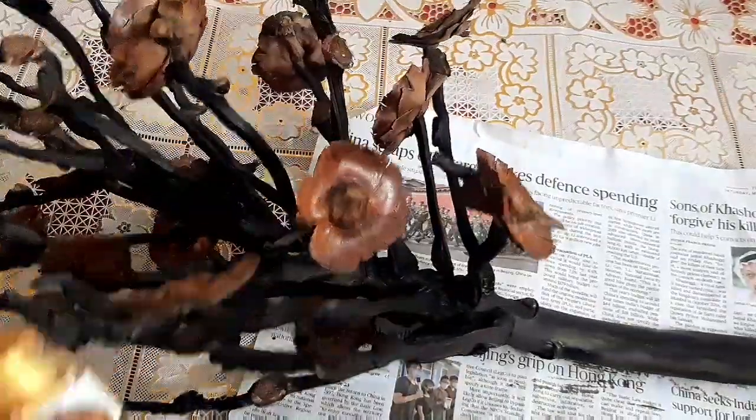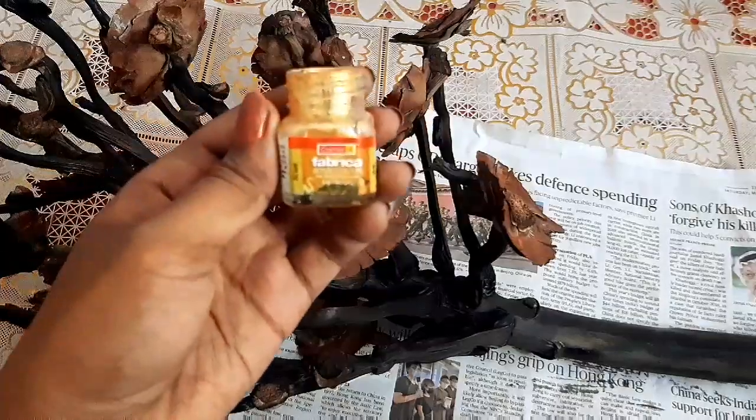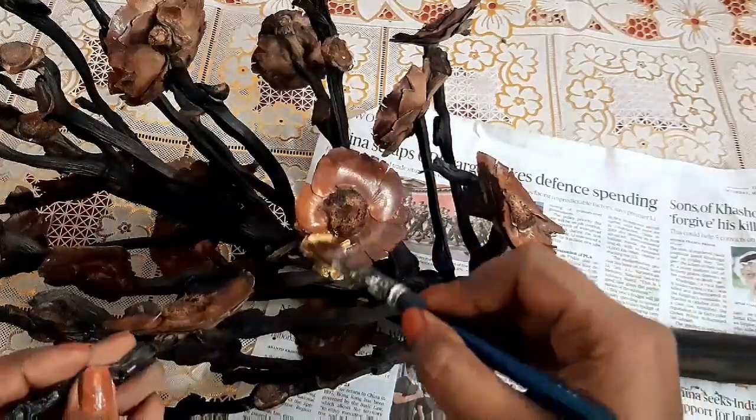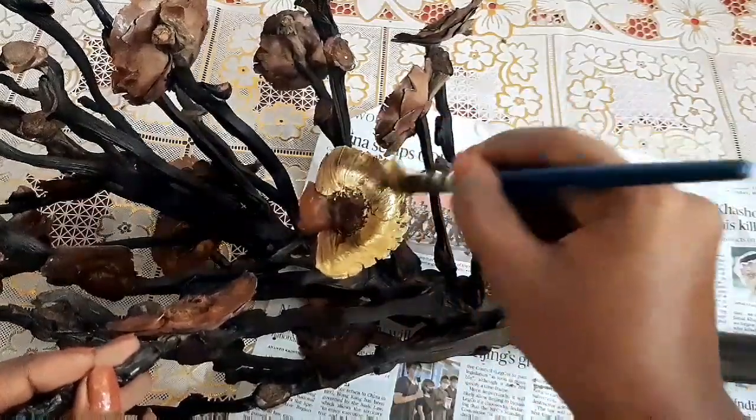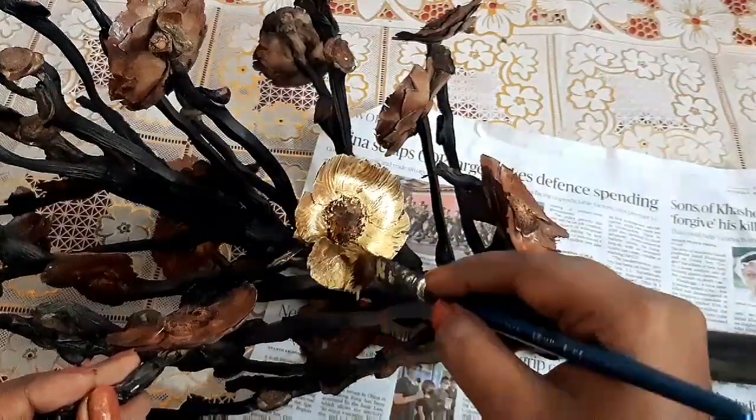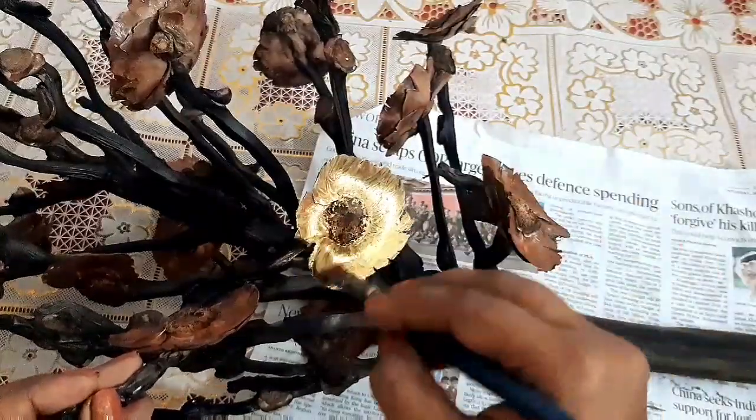Use a nice metallic golden color to paint your flowers. Add a lot of highlights, a lot of shades and everything to color this flower. I just did it roughly.